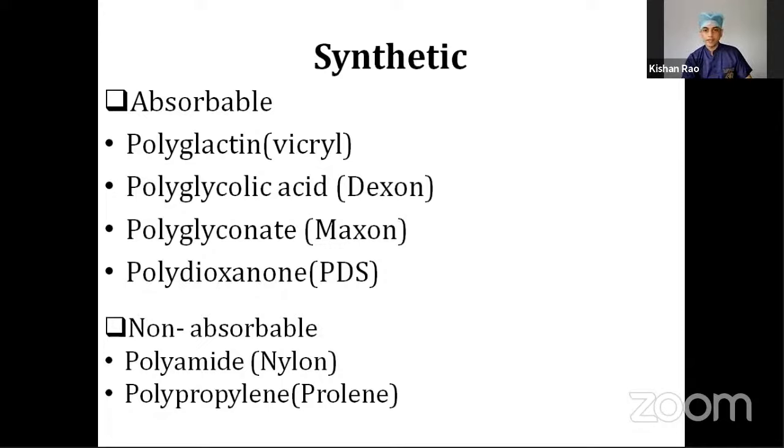Those popular brand names are Vicryl, Dexon, Maxon, PDS, Nylon, and Prolene. We can use these names instead for easy remembering and easy understanding.